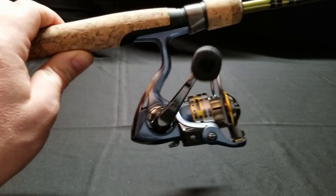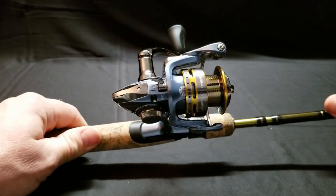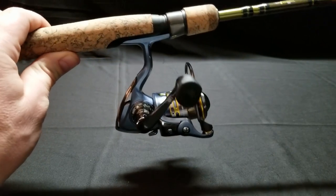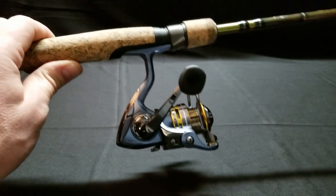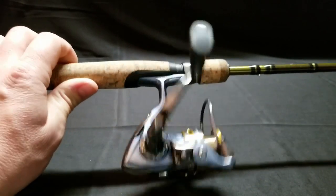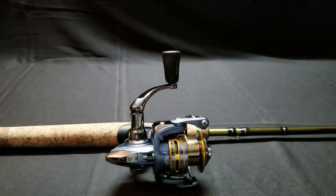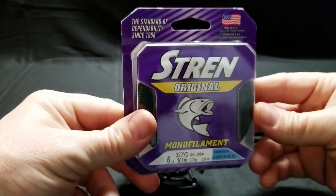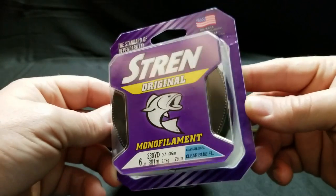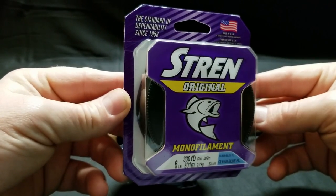Alright bass hunters, this is my new spinning reel. I'm actually going to use this for trout fishing, not bass fishing, although I may use it for bass fishing in the future. I specifically bought it for a trout fishing trip that I'm going on, so I need to put some line on it. I got some Stren 6 pound clear blue, and I'm going to show you how to put this on a spinning reel.